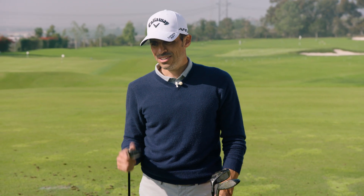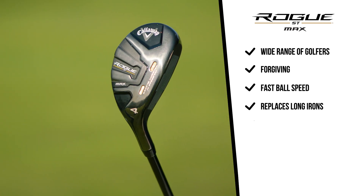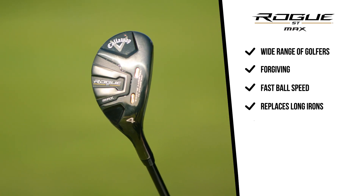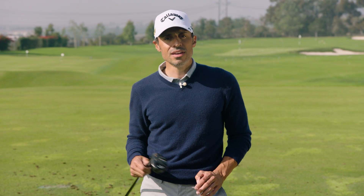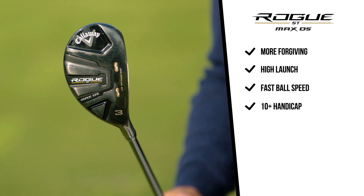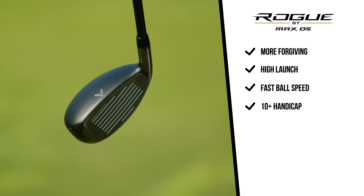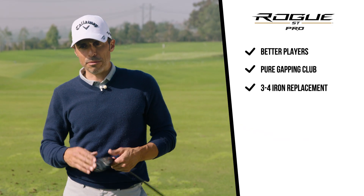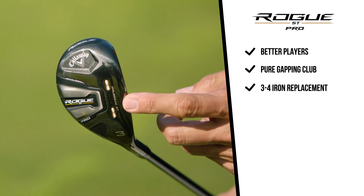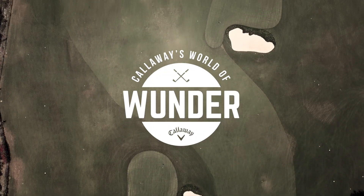So — Rogue ST Max: who's it for? Scratch to 20 handicap, or anybody looking for a gapping club with some forgiveness and speed, maybe as a tee club in the three hybrid version to replace a three or four iron. Rogue ST Max Oversize: more forgiving, more launch — the thing goes straight up in the air, speed, distance, all that. That's for your 10-plus handicapper, somebody looking for help getting the ball in the air. Then you have the Rogue ST Pro, which is for players like myself or Jason — it's a pure gapping club, the true honest replacement for a three iron or four iron. For more information, go to CallawayGolf.com World of Wonder website. Johnny Wonder signing off till next time.